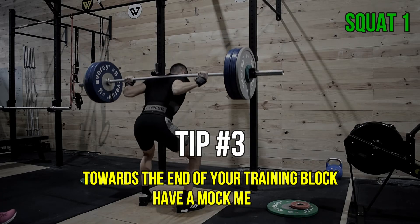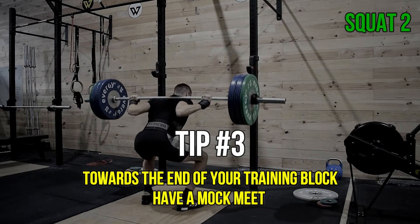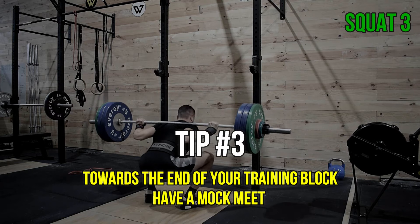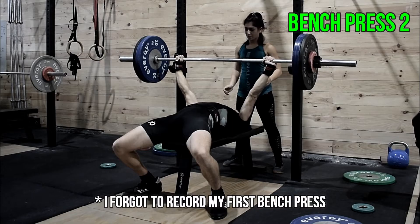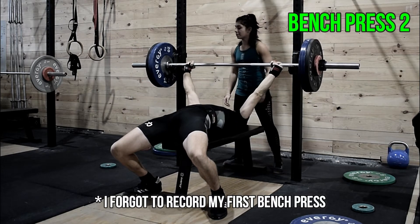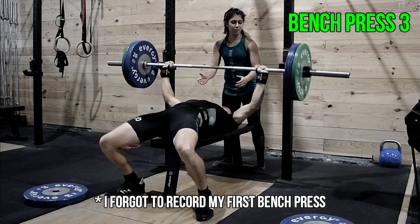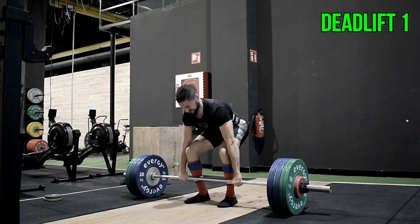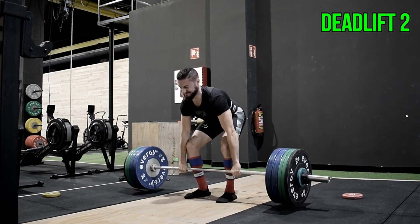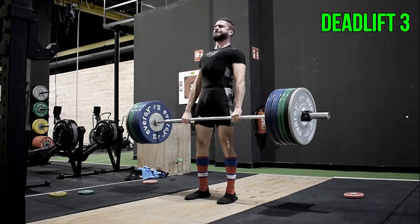Another thing I would highly recommend is to have a mock meet before competition day, to try to reproduce the conditions of what you would expect later on. Come to the gym with the gear you plan to use on meet day and only perform the nine competitive lifts: three squats, three bench presses, and three deadlifts. The goal is to have a better sense of how fatiguing this could be, what weights you're going to choose for the meet, and to practice the exercises in circumstances as similar as possible to competition day. Ideally, you'd want to do this one or two weeks before your powerlifting competition as part of your peaking phase.